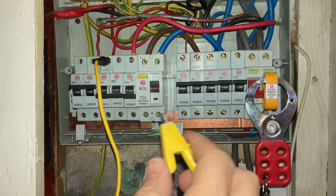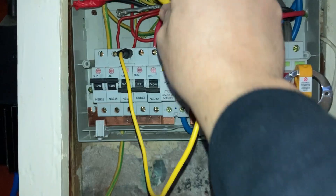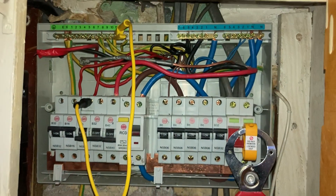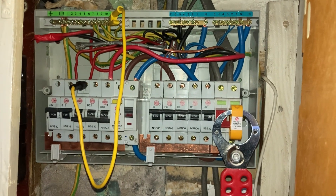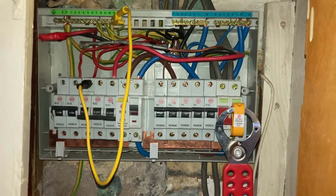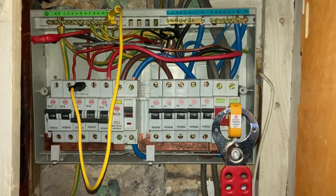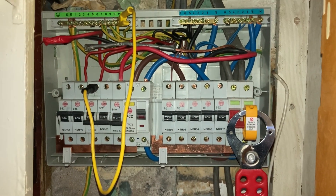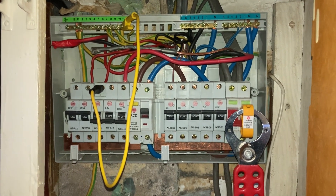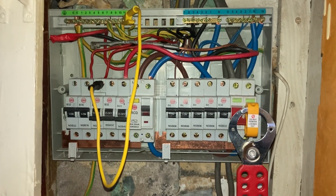As you can see, the high-strength magnet is holding it in place with a low resistance connection to the MCB. Clip the crocodile clip onto the earth bar, and now I can continue with my continuity R1 plus R2 testing on all of the circuits in this consumer unit — what an invaluable resource, saving me lots of time and lots of hassle and worry about damaging this consumer unit any further.